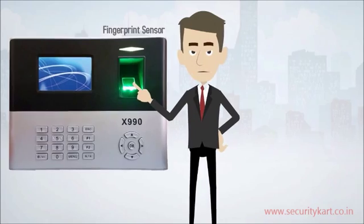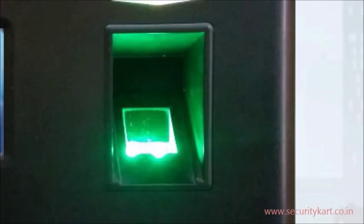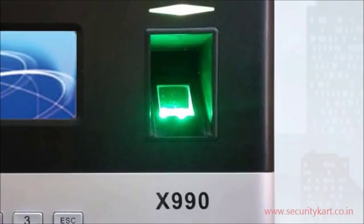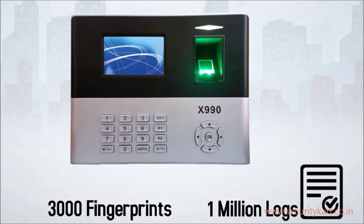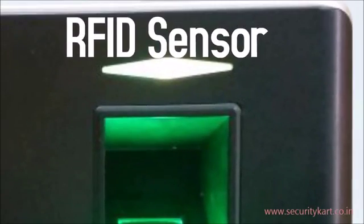This is the sensor where users can register their finger or proximity card. It has a 500 DPI optical sensor which supports up to 3,000 fingerprints and records 1 million logs. It also has an RFID sensor with an inbuilt proxy card reader which supports up to 3,000 cards.